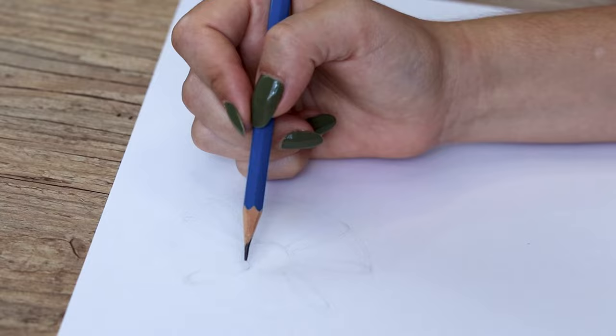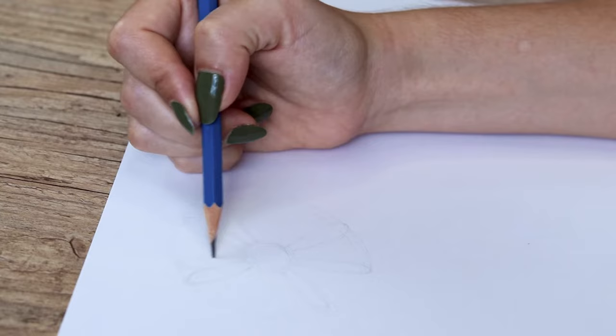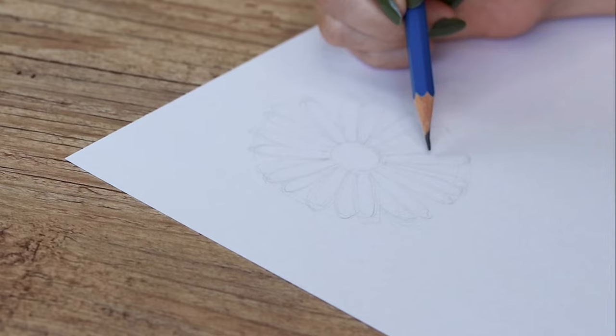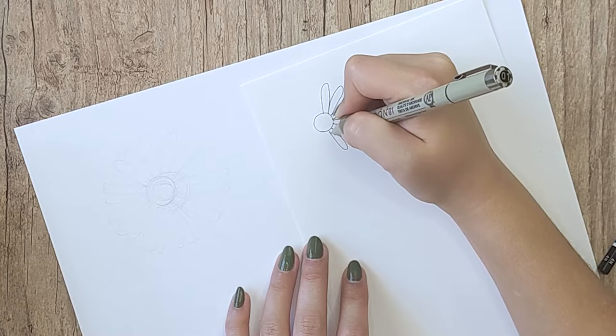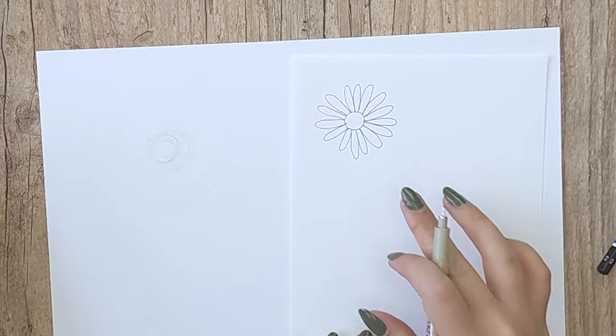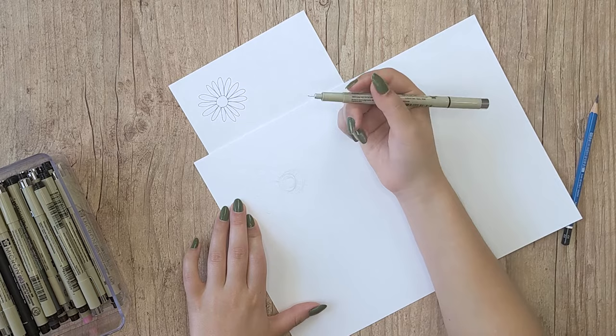You should try to draw them with different sizes and different shapes, and also the distances between each petal should change. You can also draw a few petals behind each other like this, and this will help you play with the shading later. We all learned how to draw daisies by creating these curved U-shaped lines that are continuous, but as you can see it doesn't look as natural and realistic as if you draw more uneven petals like this.